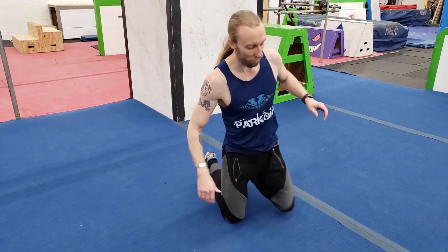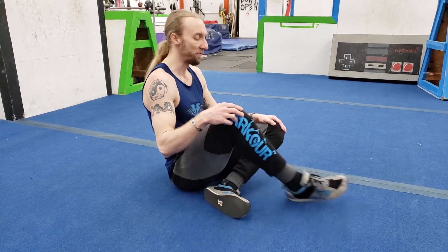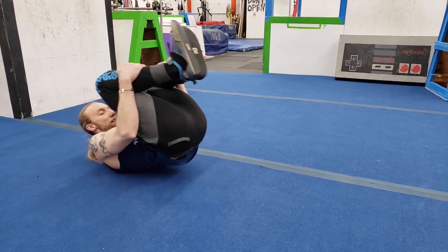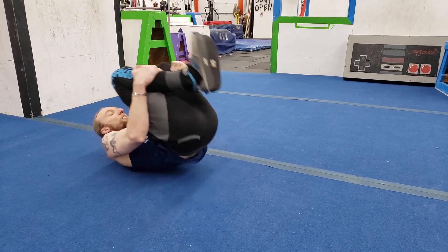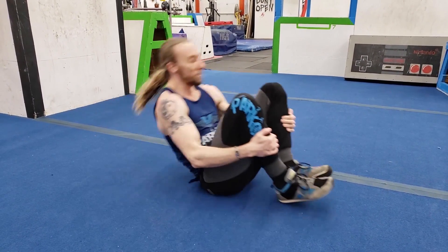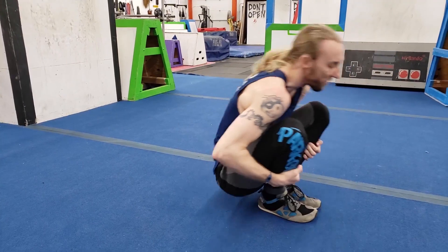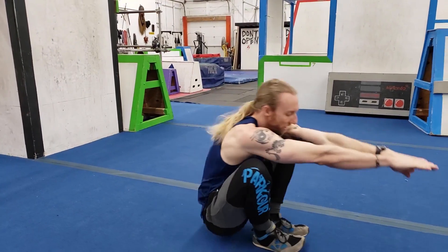Now let's get into some actual rolling movements. Have a seat — you're probably going to want to find somewhere relatively soft to do this, like some folded blankets, a poofy carpet, or even a mattress. For this rolling warm-up, grab your shins in a tuck and just roll back and forward a few times. You can go up as high as you're comfortable with, just getting into the rolling motion. Try to go all the way to your feet now, getting a little extension on the backside.